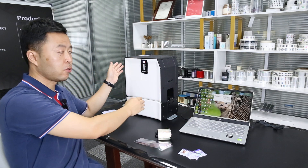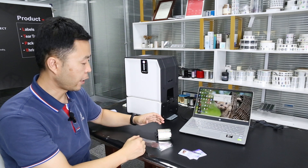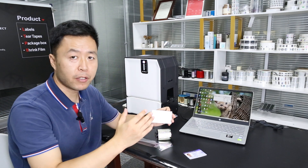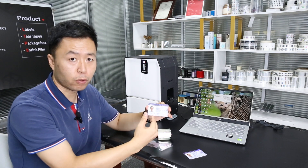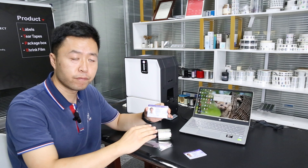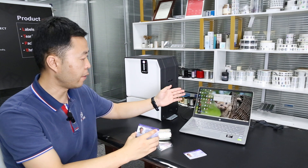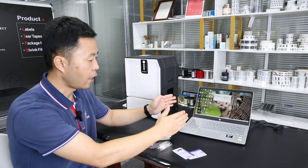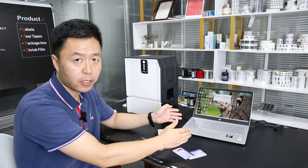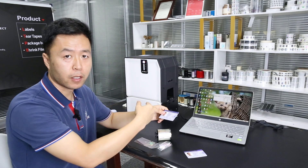We also need a laptop and, most importantly, the laminator. For different types of cards and different printings on the card, the lamination speed, temperature, and position are different. All of these can be set on the laptop. I've already done this, so the machine is ready.